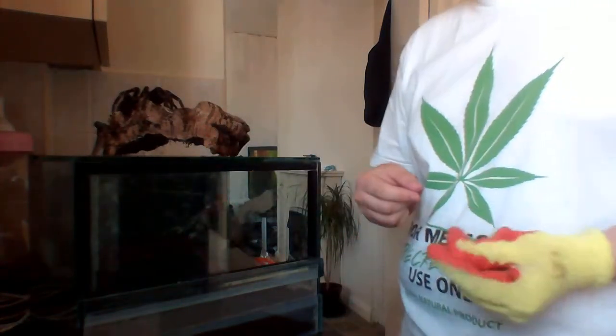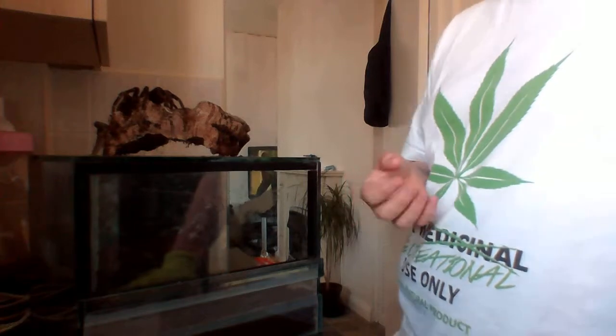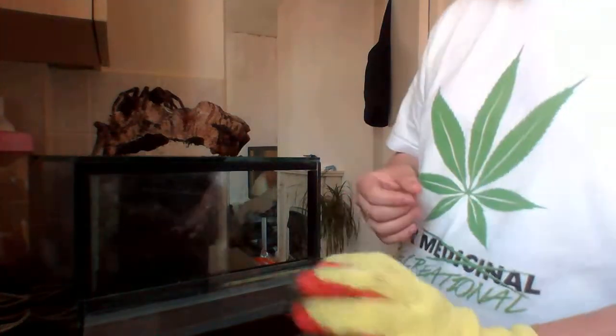I've had her since she was 1.5cm, and she's grown really quick. For the hides, I use a plastic tub which you normally keep food in — you can get it from Wilkinson for about £2 — and I cover that with coco fibre. It also keeps a lot of heat in for her and she just absolutely loves being in there.